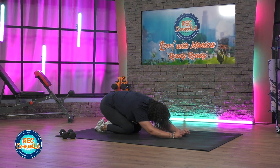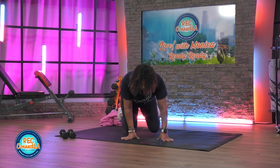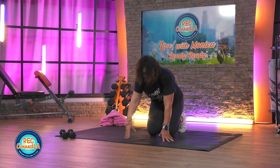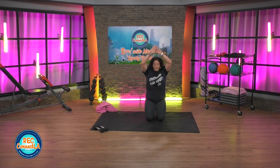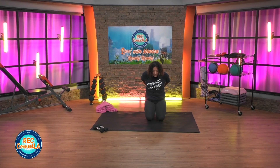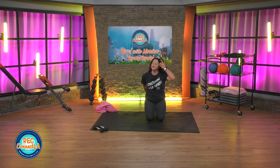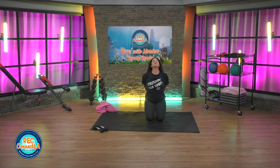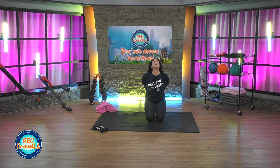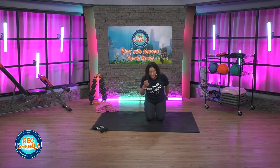Wiggle those fingers and toes. Sitting back onto your heels, we're gonna open up that heart and chest. Deep inhale up, exhale, take those arms straight back, gazing up. Drop the head side to side or just look up. Do what feels good. Moving and going right into those basics with those punches and kicks today.